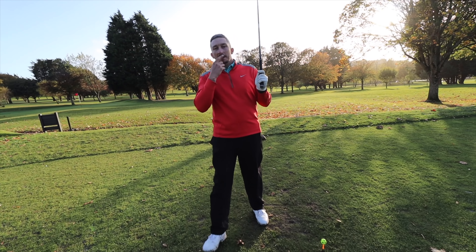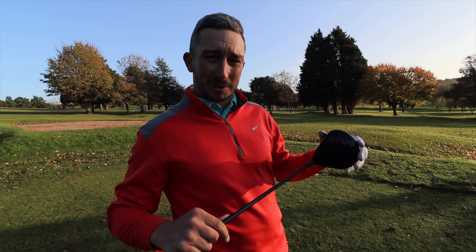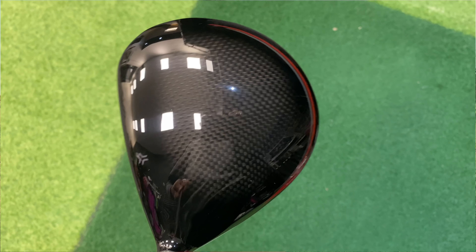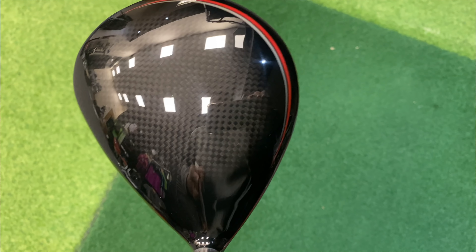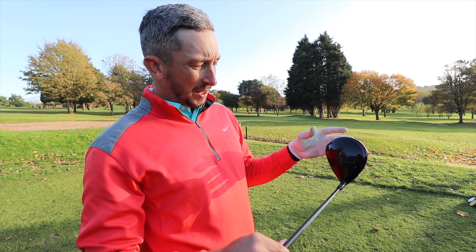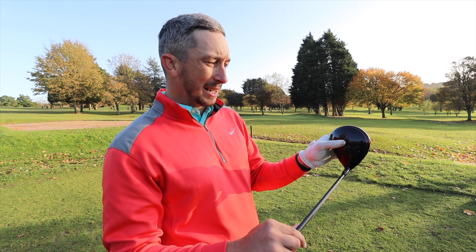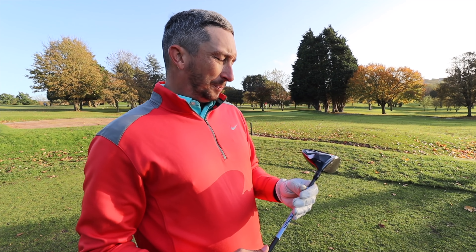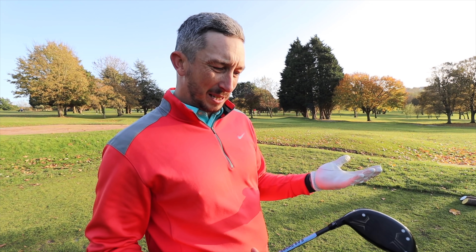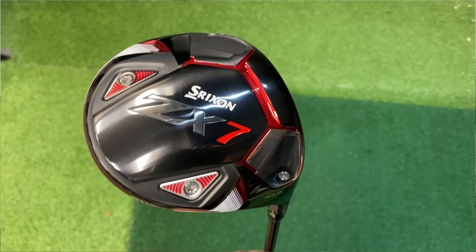Lee, tell me about your first impressions of this driver when you look down at it over the golf ball. I absolutely love it, because it reminds me so much of my Callaway Maverick Sub-Zero. Similar shape, with the tall profile. The lipstick around the side is almost the same, except this is red and mine's orange, and then obviously the carbon crown. If you didn't know it was a Srixon, you'd think it was a Callaway. The top feels Callaway-ish — dark carbon with lipstick around the outside.